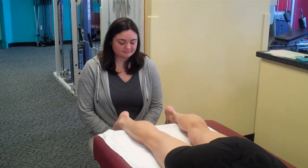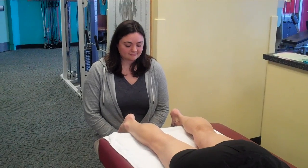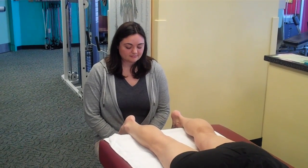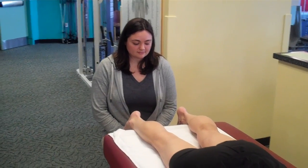Hello. Welcome to another post from Dr. Blake's Healing Soul. Today Aphrodite, our athletic trainer, is going to explain the potential danger around what's called the zone of ischemia in the Achilles tendon.